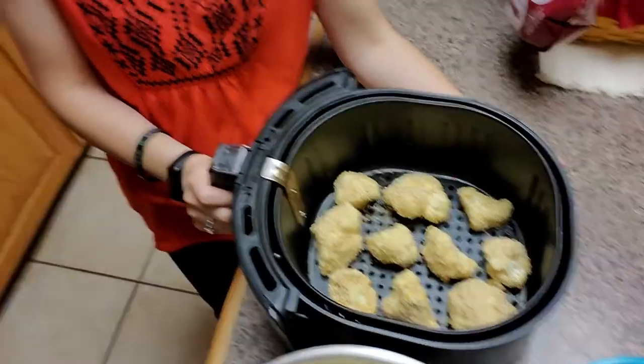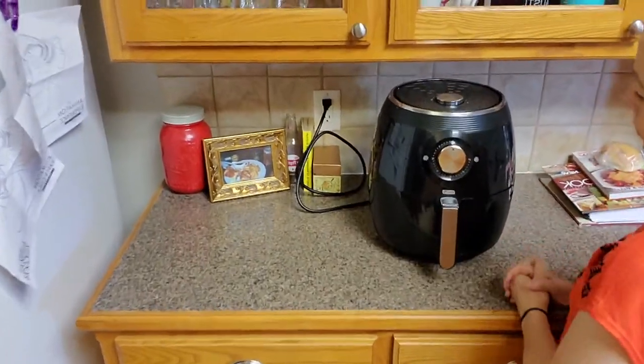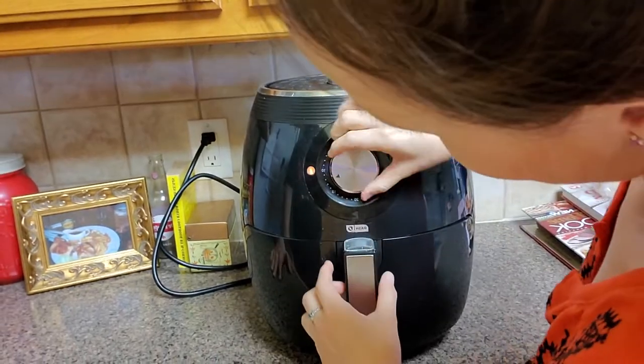Now we have a nice layer of florets in our basket, and Tamara is going to put them into the air fryer. We're going to make sure our temperature is set to 400 — it is. And we're going to set it to 15 minutes. If you want to be really cool, you can flip them halfway at seven and a half minutes. But honestly, Tamara and I find that just 15 minutes without flipping is fine. Let them cook — don't mess with it, don't touch it, don't open it. Let the magic happen.